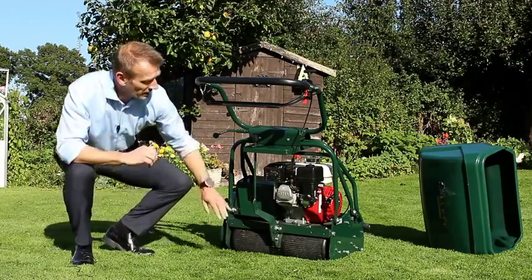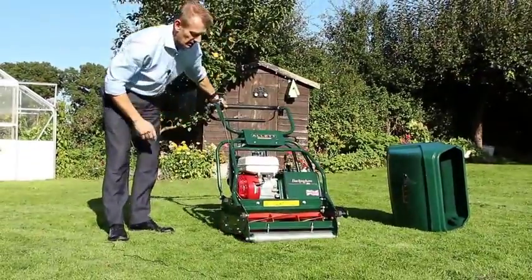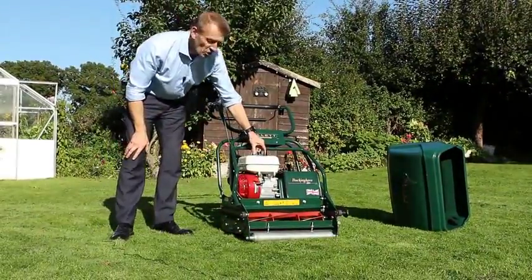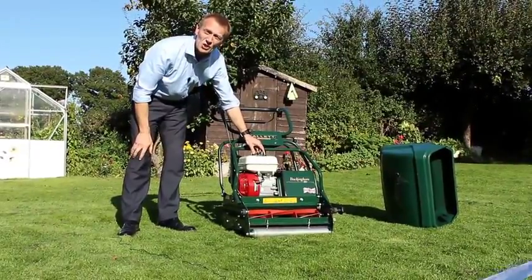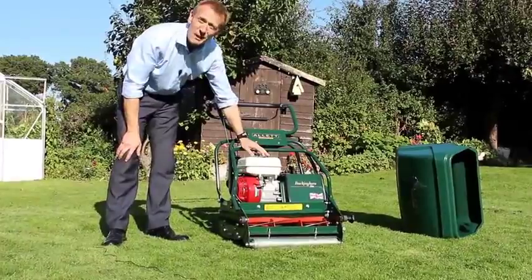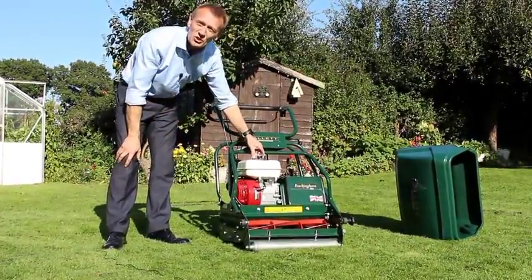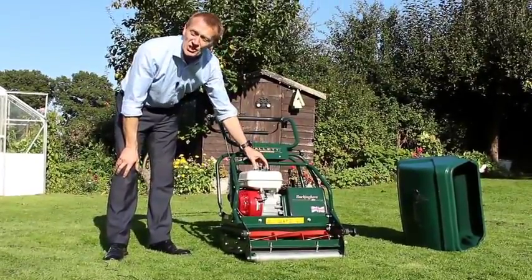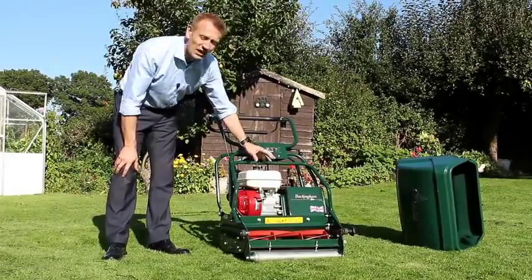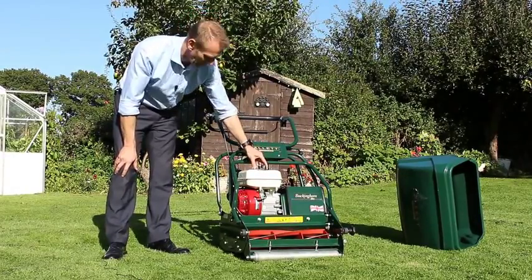This roller is driven by a Honda engine — the GX200 model, which is a 200cc engine. This has bags of power to drive this mower, and actually drives the 30-inch version as well. Honda engines are known for their reliability and also for their first-pull starting capabilities.